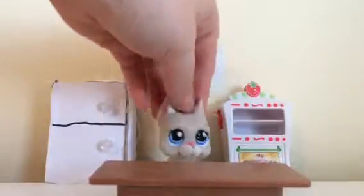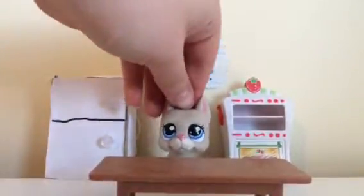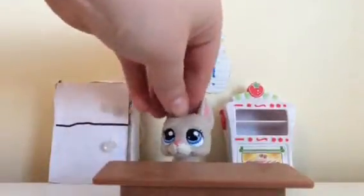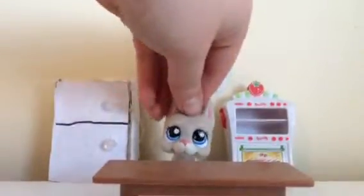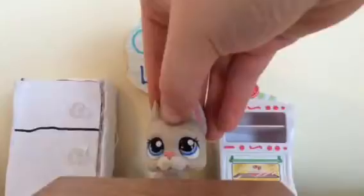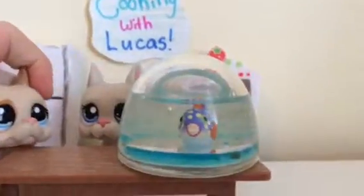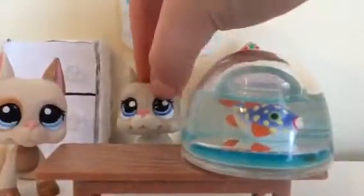Welcome back to Cooking with Lucas. I'm Lucas and in today's video I'm going to be showing you how to make mini cinnamon buns slash pinwheels. I have a special helper with me today and that is my brother Marcus. And our new pet fish Gerald. So let's get started with the ingredients.